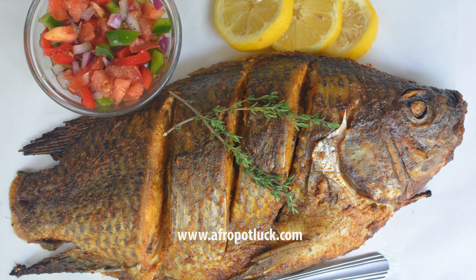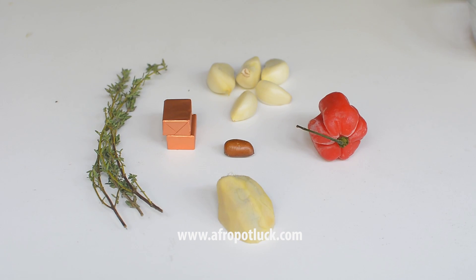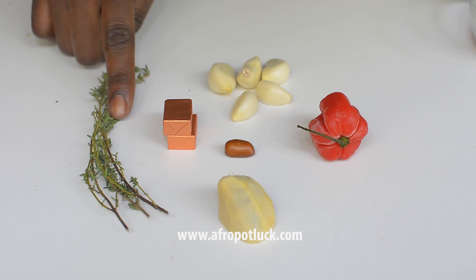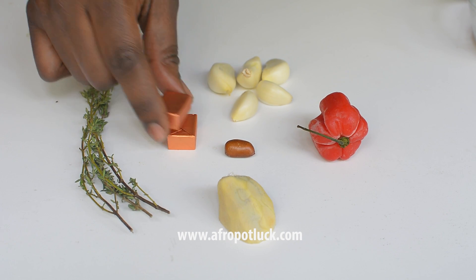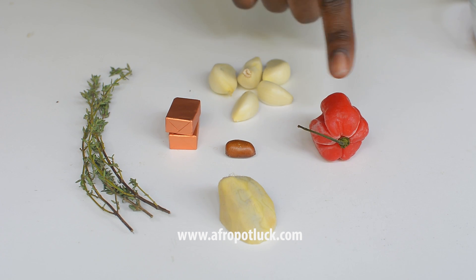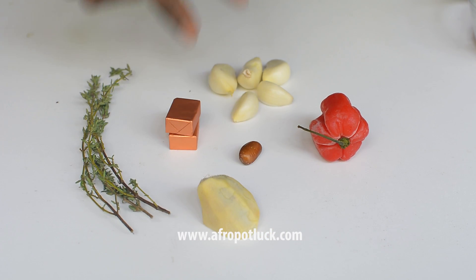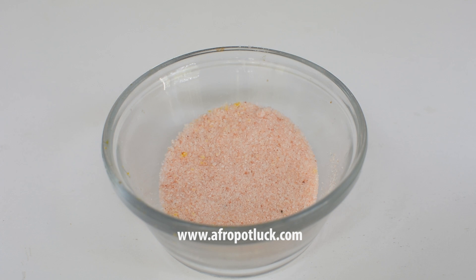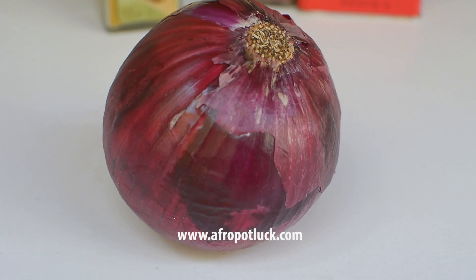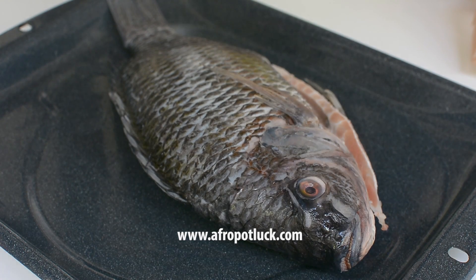So let's go through the list of ingredients. I've got curry powder, paprika, black pepper, fresh sprigs of thyme which you can replace with dried thyme, seasoning cubes, garlic, scotch bonnet, African nutmeg which you also call the calabash nutmeg, ginger, salt, cooking oil. I've also got one red onion and this is fairly big, so I'm just going to use about half of this, and of course I have my tilapia fish.